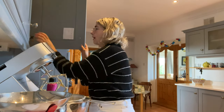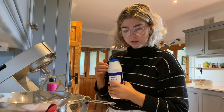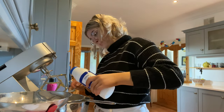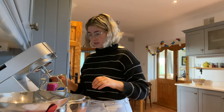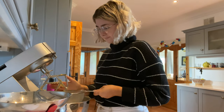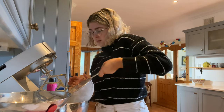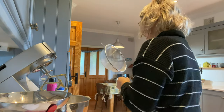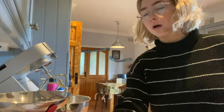I don't understand the need for salt in recipes — I just don't get it. Like, what does it do? You're not able to taste it if it's balanced with all the sugar — there's so much more sugar than salt in here. Anyway, I just got flour everywhere.